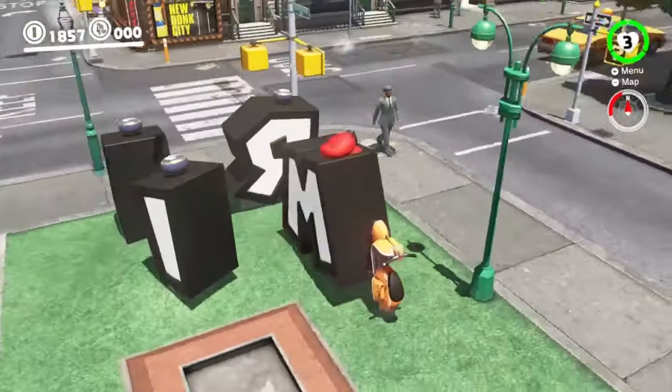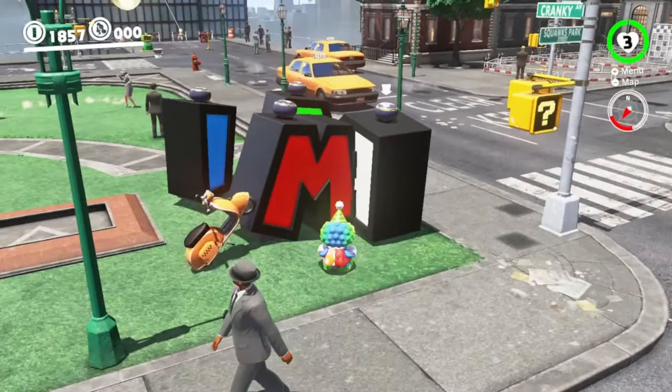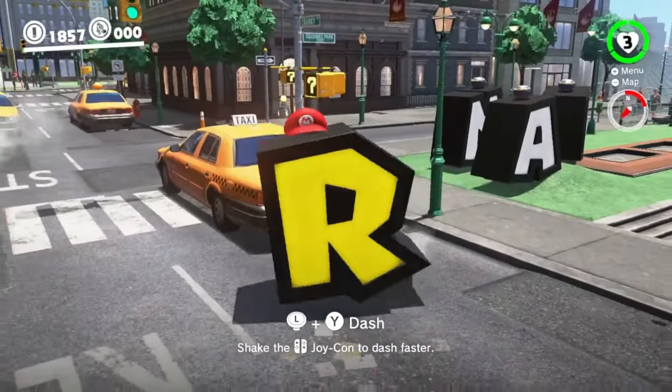Next, take control of the M and move it slightly. The scooter should push you and cause you to clip with the R. Finally, take the R and move forward. If you did it right, you should be free.